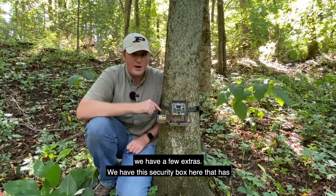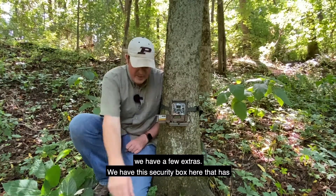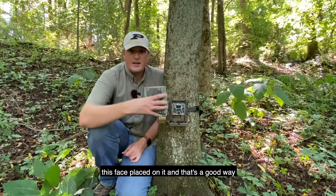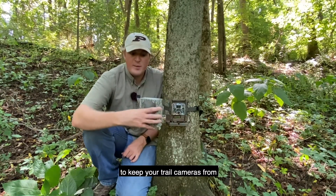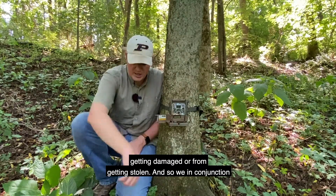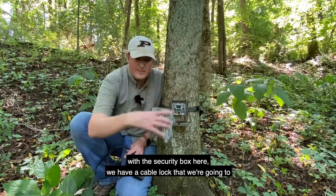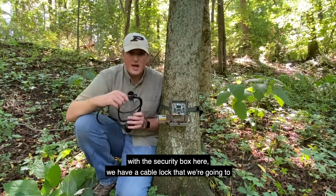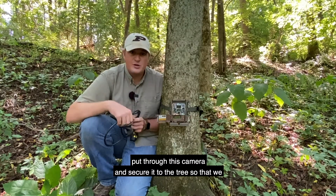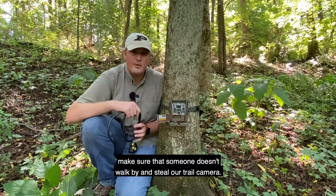On this trail camera we have a few extras. We have a security box with a face plate, which is a good way to keep your trail cameras from getting damaged or stolen. In conjunction with the security box, we have a cable lock that we're going to put through the camera and secure it to the tree to make sure someone doesn't walk by and steal it.